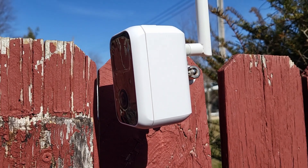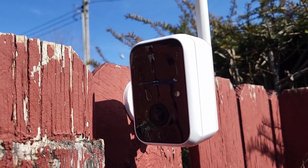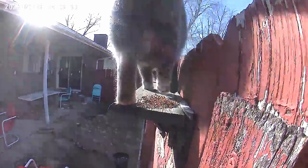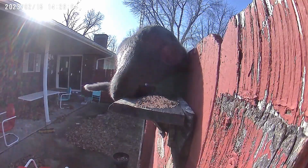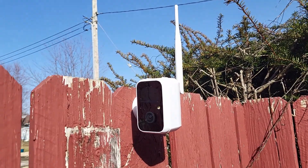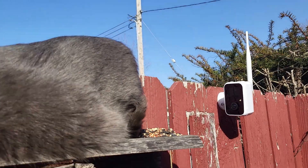This can certainly be used as a home security system as well — it'll give you notifications whenever it senses movement. For example, here's a 10-second clip it automatically recorded when my cat sat on the bird perch. I think it's a great device, and I'm really looking forward to getting some cool videos watching birds and also my cat.